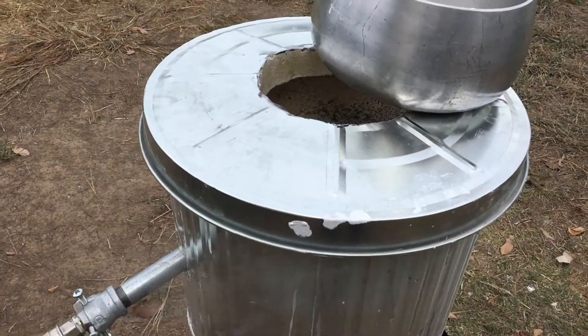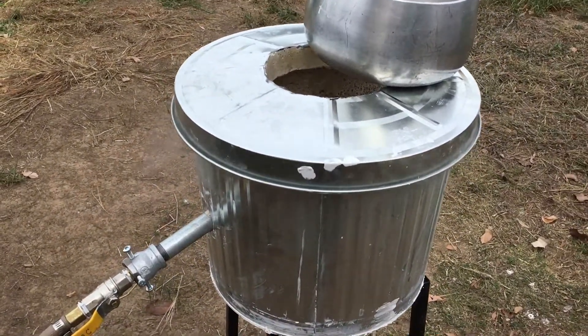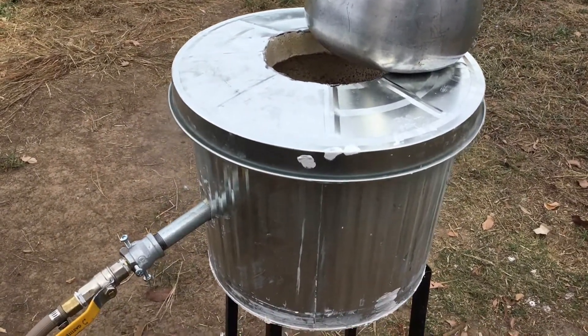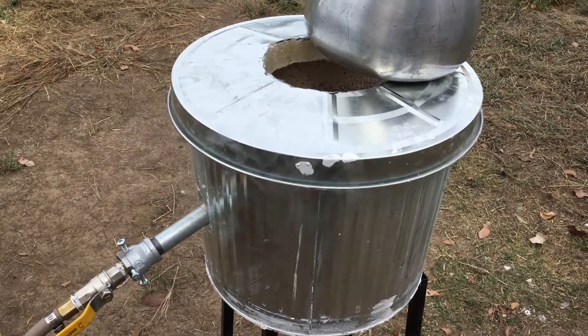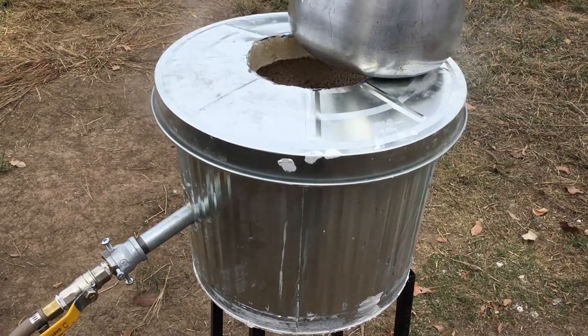I think I've made the hole in the lid a little bit too big, so I'll probably make a flip-on paddle for that as well — something to keep the heat in.